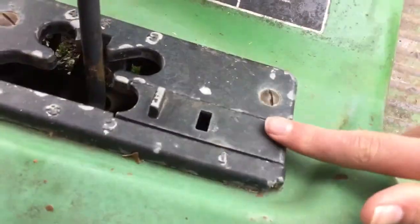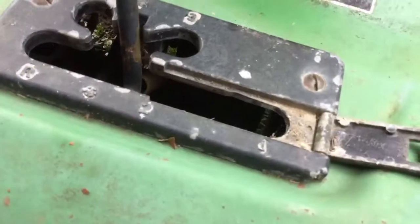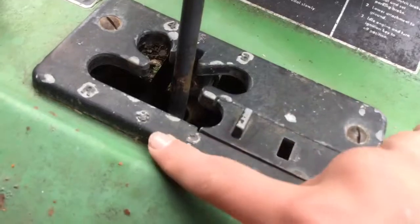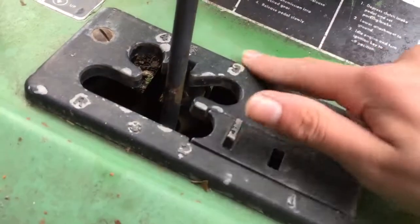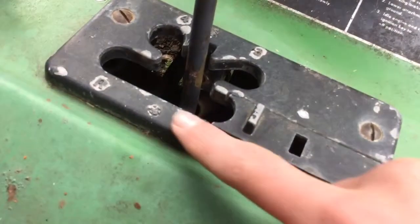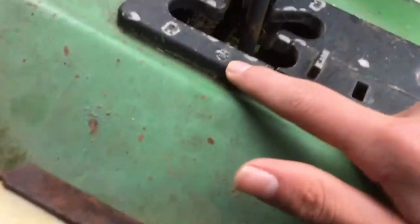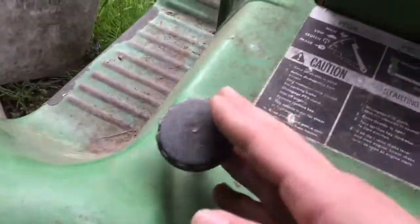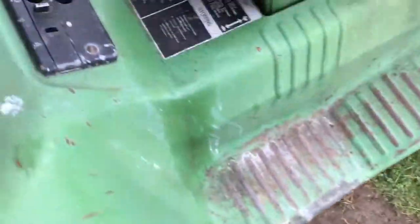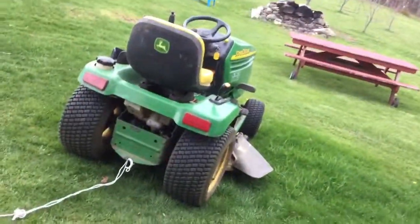Down here on the panel we have our shifter. First gear is over here — lift this up and that's for the rototiller and stuff. Then we have second, third, fourth, and reverse. I'm not sure about that one. Here's our depth stop for a mower deck. As you can see I don't have one, so I won't be doing any mowing — that's what that's for.